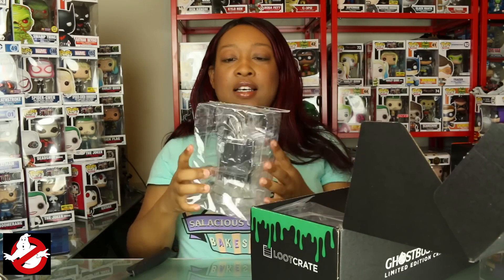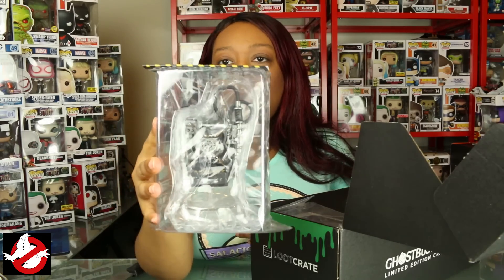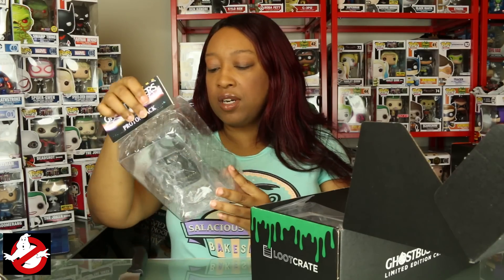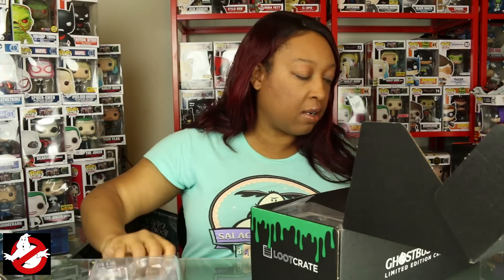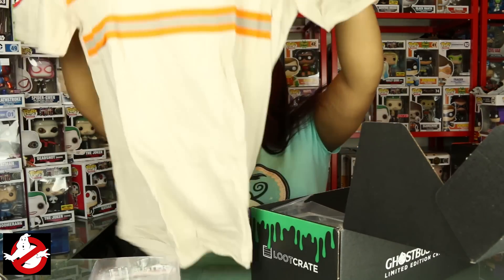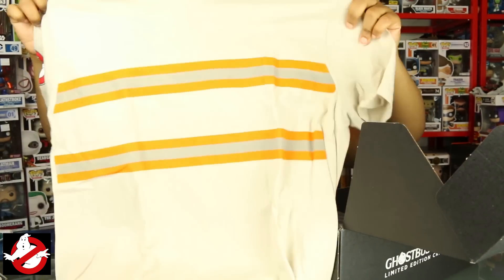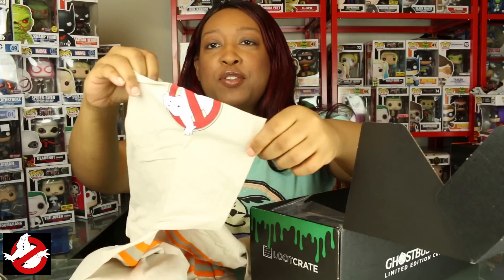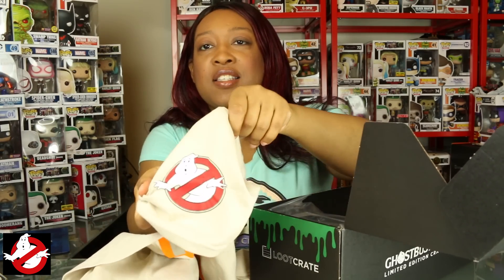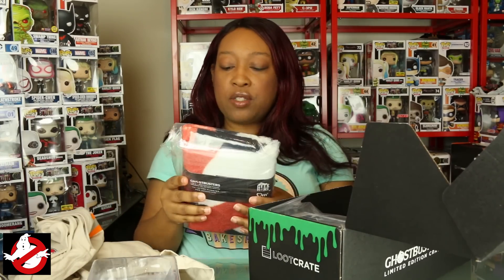So there's a proton pack — this is from Chronicle Collectibles. I can't really see it clearly in the plastic bag so I'll take that out in a bit. We also got a t-shirt that's very reminiscent of the original Ghostbusters uniform with reflective stripes on it, and then you have the Ghostbusters patch on the sleeve of the shirt. That's pretty cool.